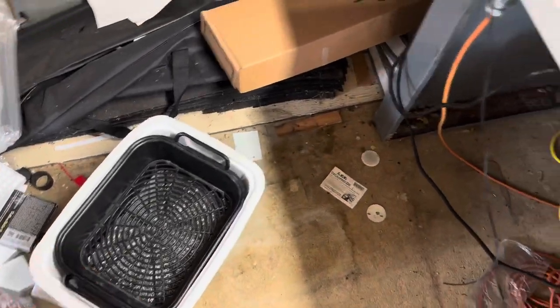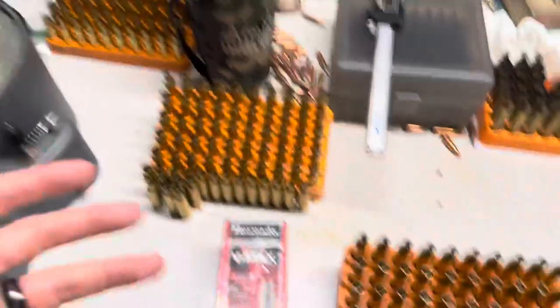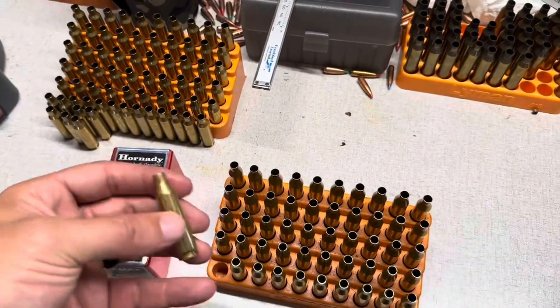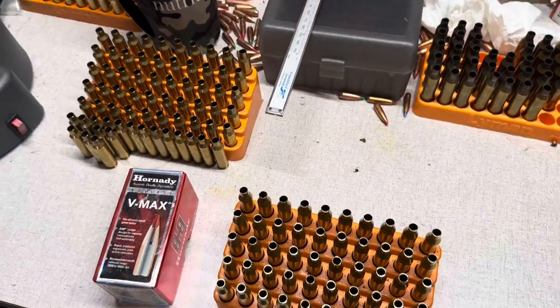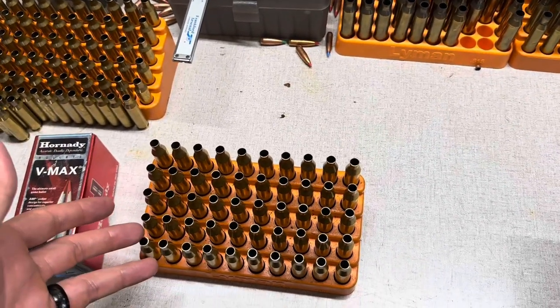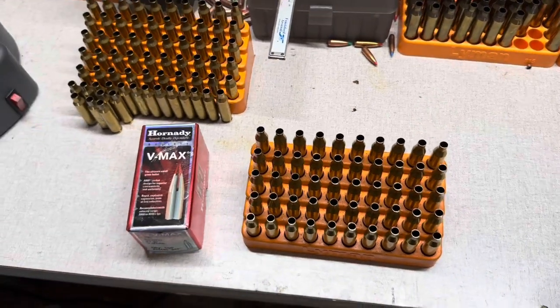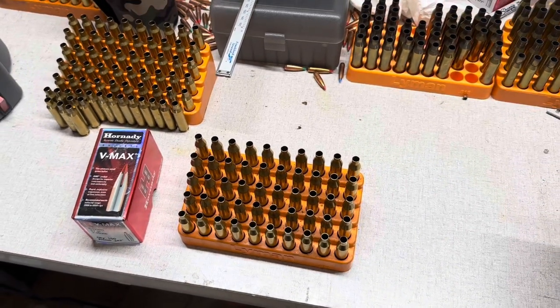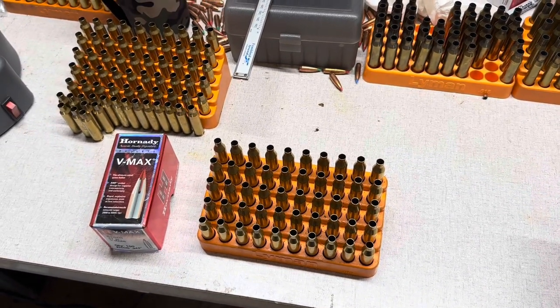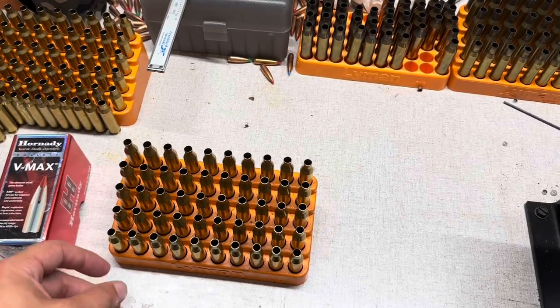Once I was done with that, I dumped everything out into the cooler and separated out all the brass and the pins — you're going to have pins get down in the brass, so you just have to make sure you dump everything out. From there, I put the brass on a baking sheet or cookie sheet, throw it in my oven at 170 degrees for a few hours, just let them sit in there and bake to get rid of all the moisture.